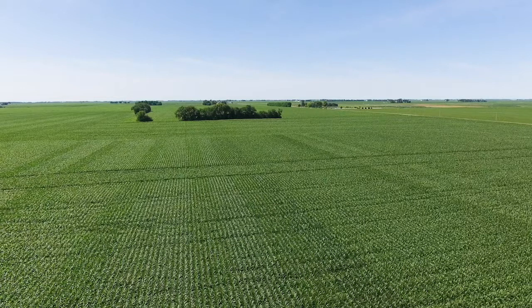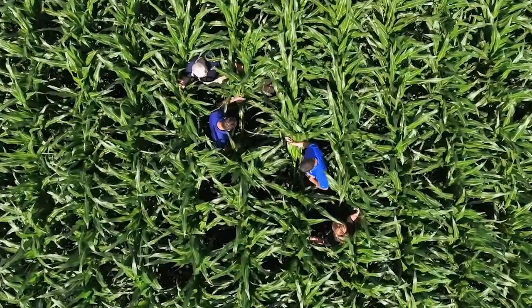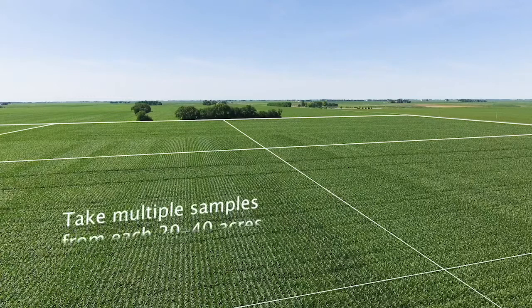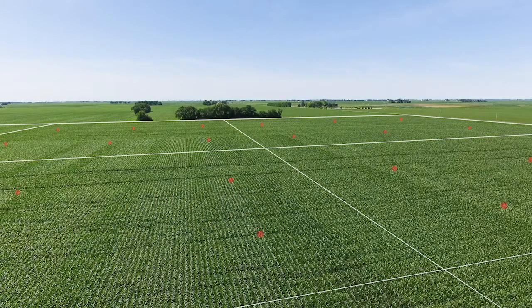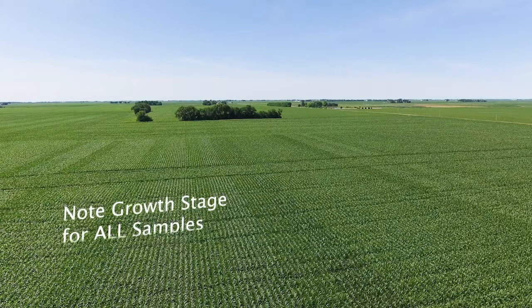This process involves collecting samples from fields on a regular basis throughout the growing season, allowing you to confirm that your nutrition program is working and to make sure your crop is not suffering from hidden hunger. You should collect one sample for at least every 20 to 40 acres with tissue collected at different points across that area. Since crop nutrient requirements change as the crop matures, you should also always note the growth stage for all samples. This way we can give you the proper nutrient sufficiency ranges on your reports.